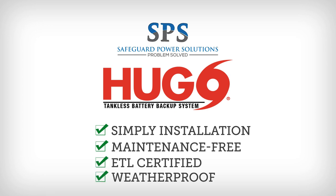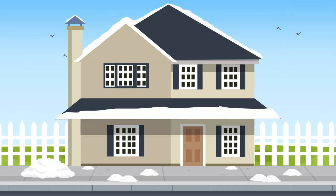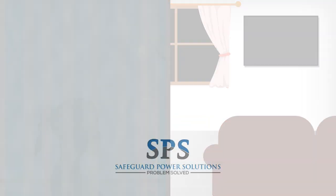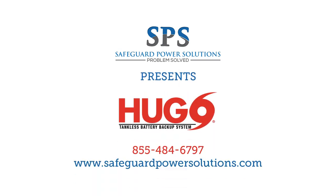The Hugo power system is weatherproof and can be installed indoors or outdoors and is suited for all climates. Don't wait until the next storm or brownout knocks out power to find out you don't have hot water. The Hugo power system is your solution. Make the smart choice. Get your own Hugo today.